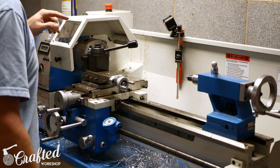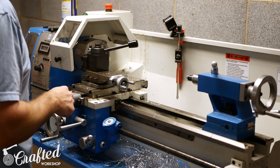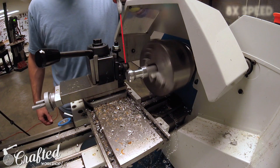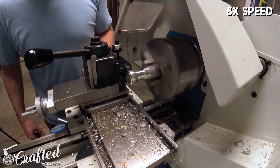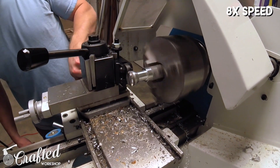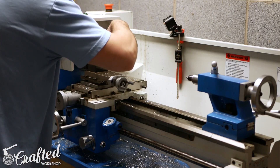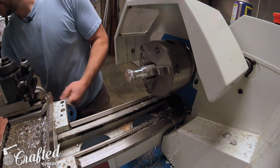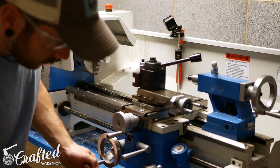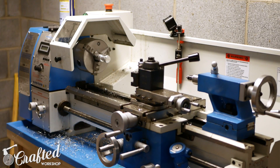Let's go ahead and do our knurling. As you can see, it's just two wheels. Turn the speed down to around 200 to 300 RPM, definitely use some WD-40, and slowly apply pressure. Once the knurling is applied, I do some sanding — I usually start with 80 grit sandpaper and work my way up to 320.